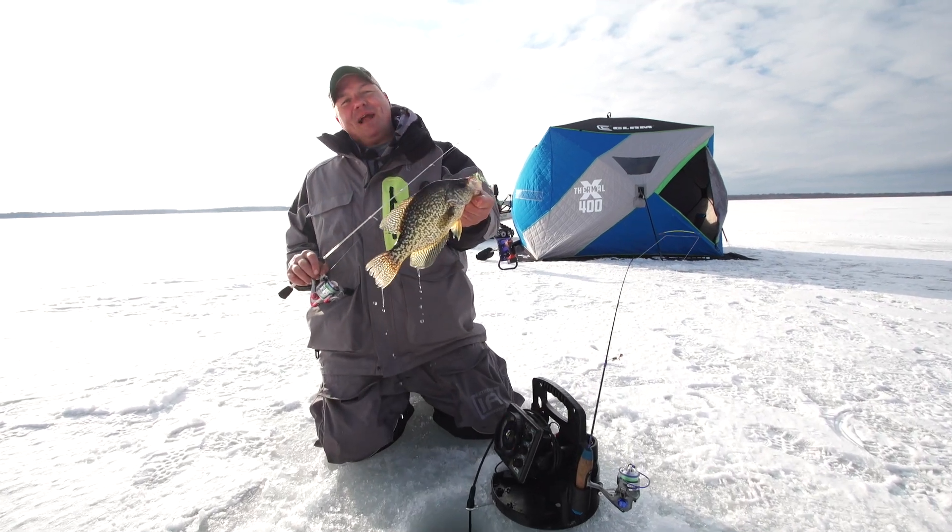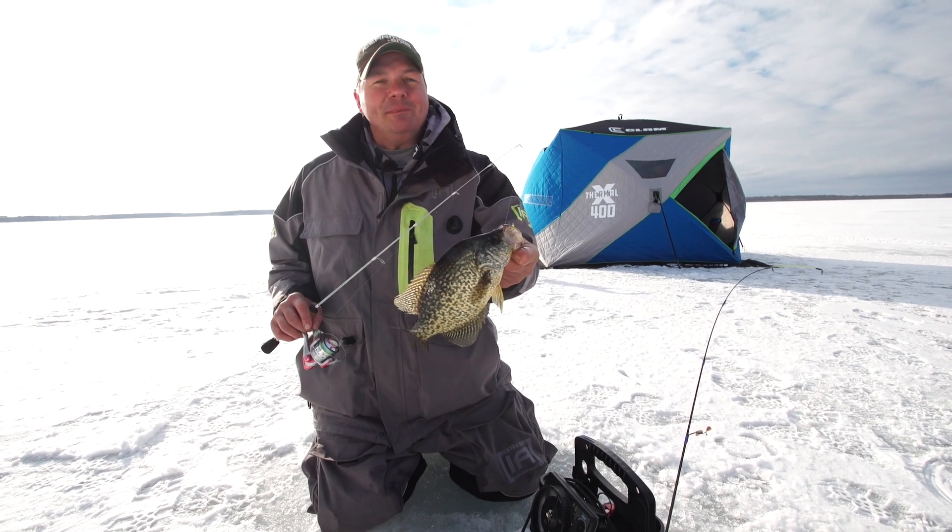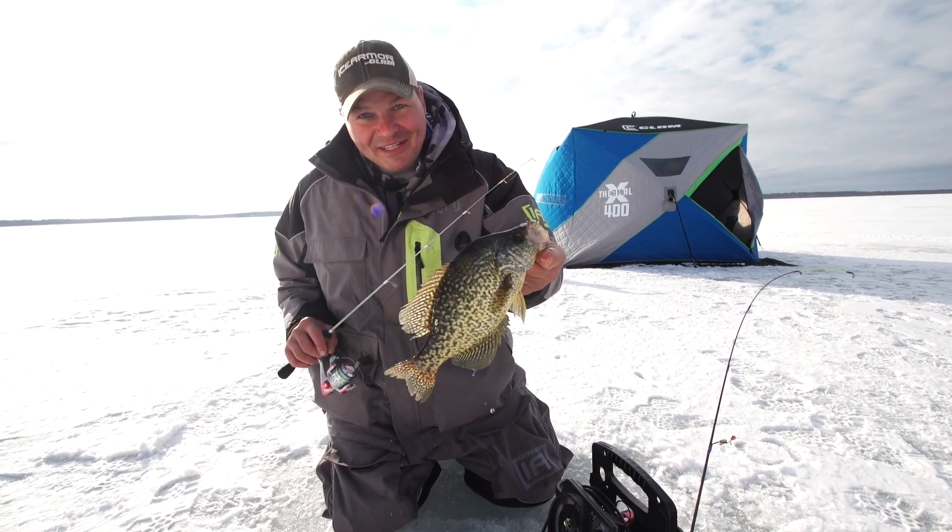Whether used as your primary shelter or your base camp, the Clam X-Series and C-Series will keep any angler comfortable on the ice.